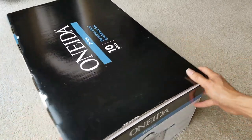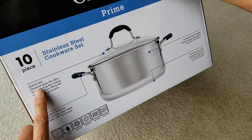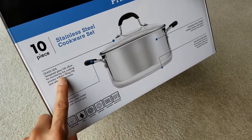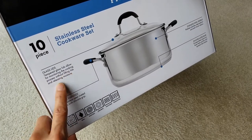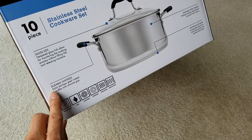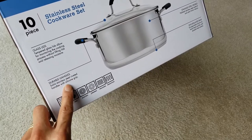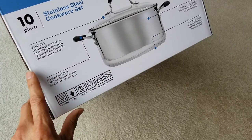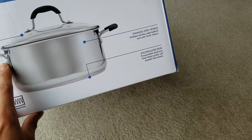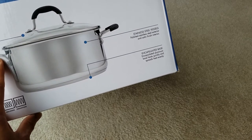Let me give you a 360-degree view of the box. It says the tempered glass lids allow monitoring the cooking process without lifting them and releasing moisture. It also features durable solid stainless steel riveted handles with a silicone grip, which is nice.